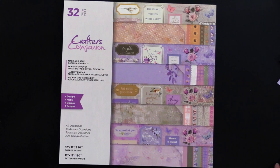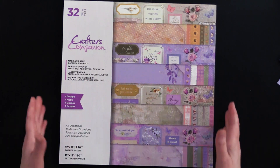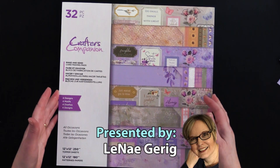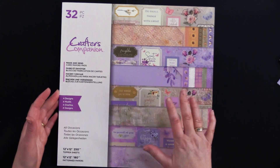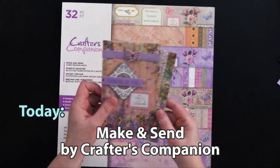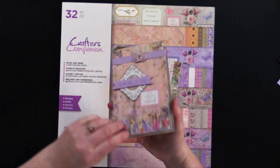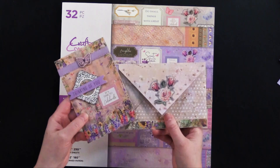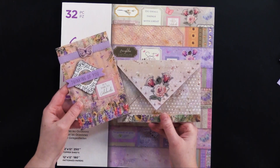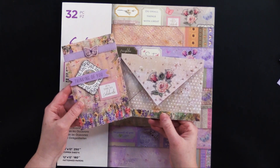Hi everybody, welcome to Paper Wishes Weekly Webisodes. I'm Lene Gehrig and today from our friends at Crafters Companion, I've got the neatest pad here. This is the Make and Send card making pad. This is fantastic and it makes cards just like this. It comes with envelopes that you can make too that coordinate. So fun and easy to make, perfect for traveling or for the beginning card maker.